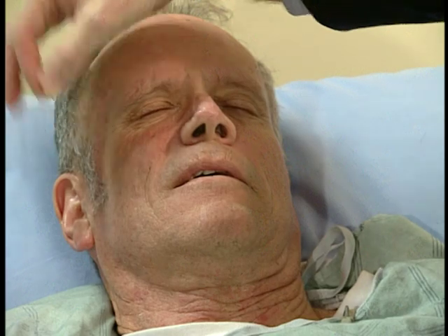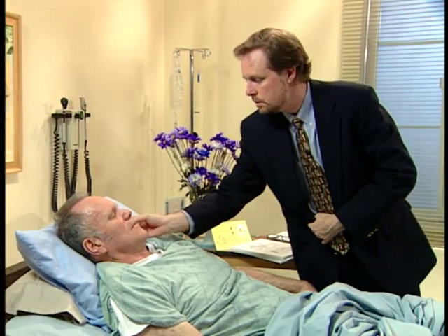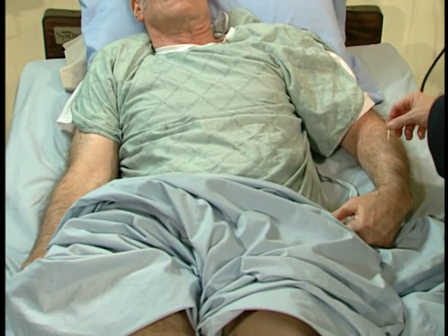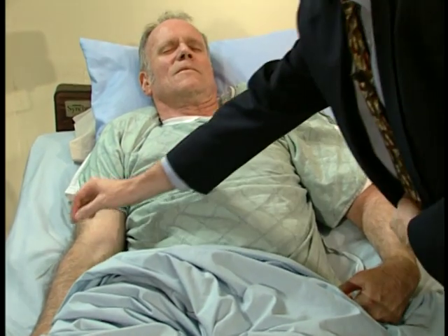We'll start here. Right. Right. Left. Which is sharper, or are they the same? Right is sharp. Right is sharp. Okay. Do you feel the left at all? No. You don't feel it at all? Not at all. Now I'm going to touch your left or your right arm. Which one is sharper? The right is sharper. Okay. And do you feel me touching you on the left at all? No, I do not. Not at all.